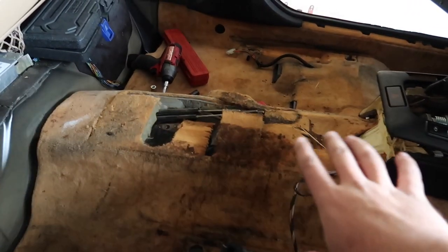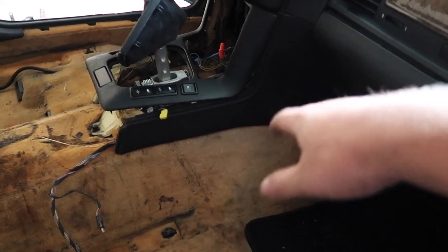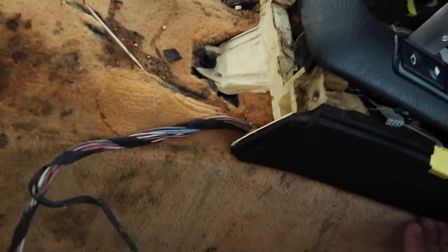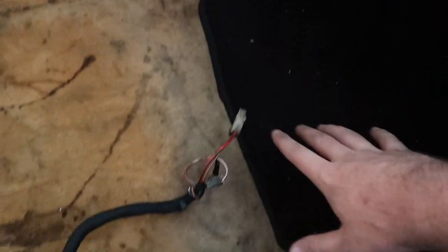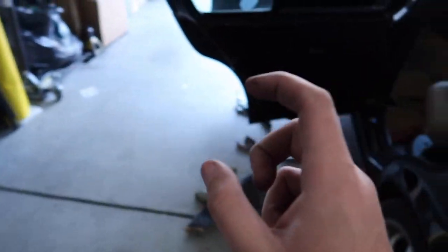We got pretty much everything out over here, so we're almost ready to get this carpet out. I'm going to do some cutting over here because I don't want to actually remove the dashboard. I think if I take out this screw I might be able to cut underneath there, which might make things a whole lot easier. I'm going to go ahead and remove these trim pieces as well just to make it easier to pull the carpet out.